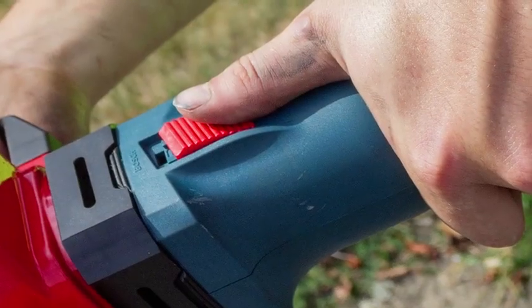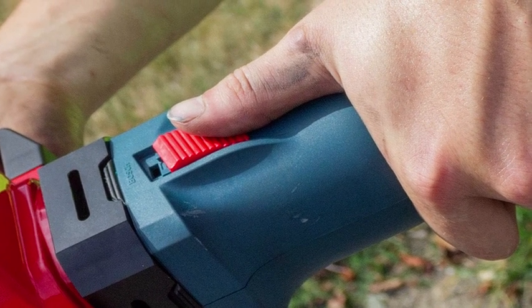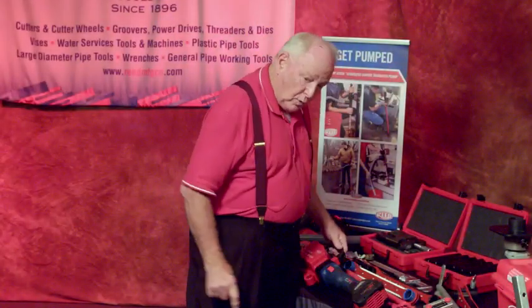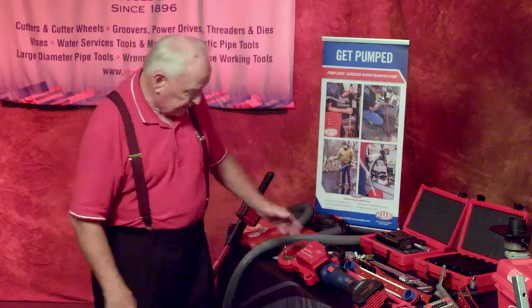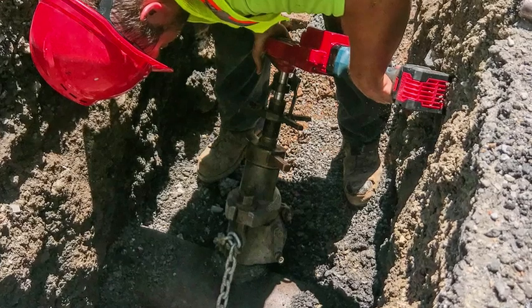Safety first with this unit. The switch on this power unit is instantaneous — you release it and the power head stops. That is a key safety feature. Again, it's cordless, lightweight, and compact. You all know your trenches are only so wide — this fits in perfectly. You're eliminating your generator and electricity.